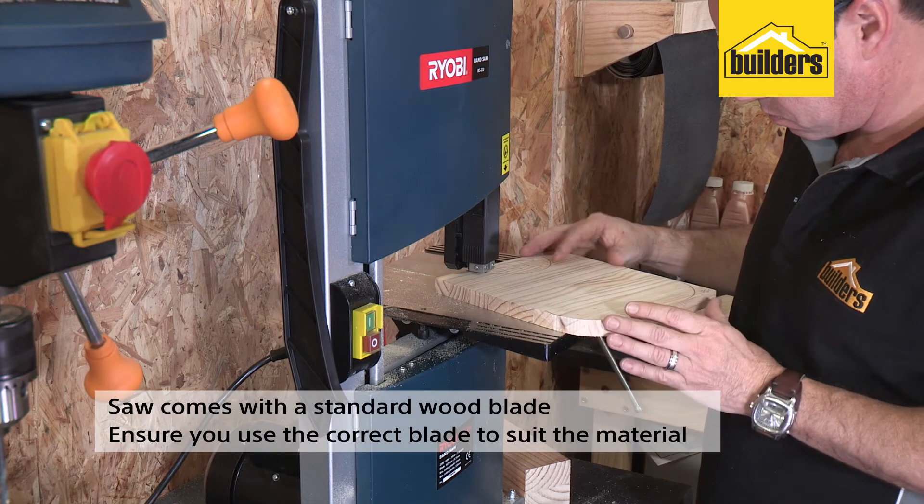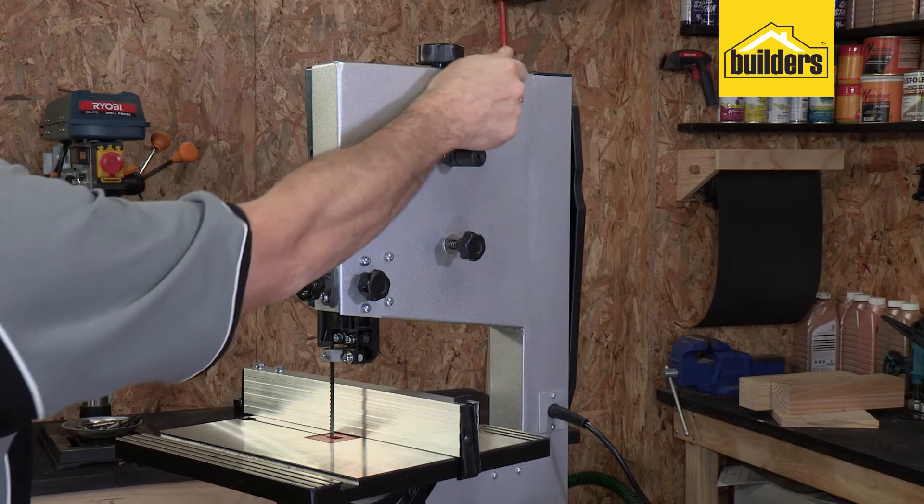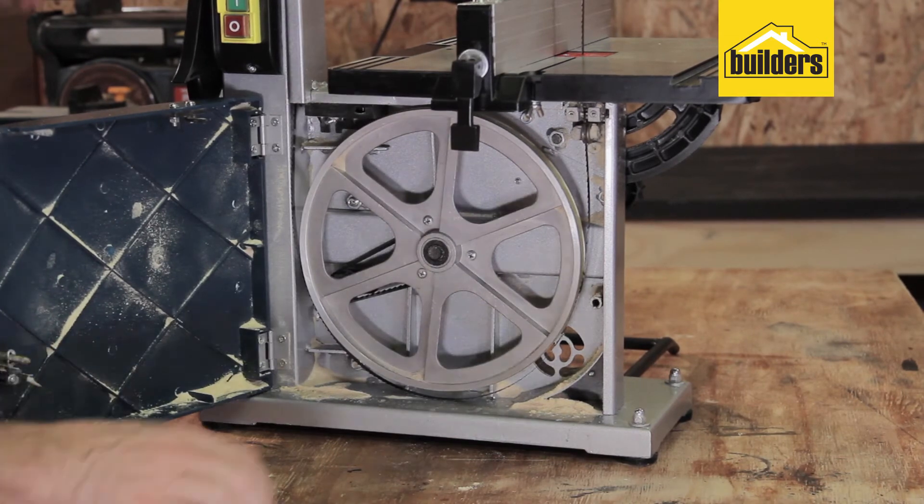Make sure you use the correct blade to suit the material to be cut. The blade tensioner has a rapid release and set lever for convenience when changing or replacing blades.